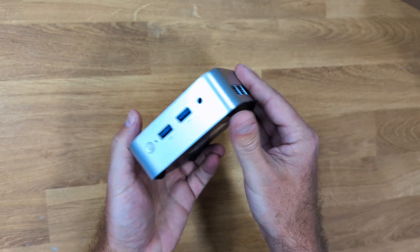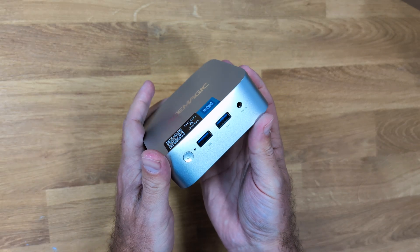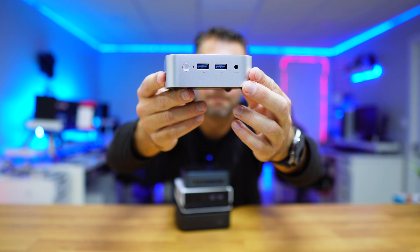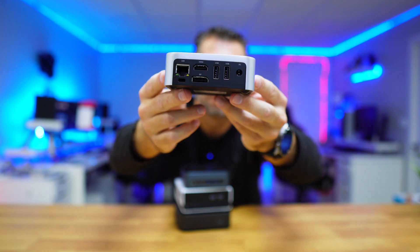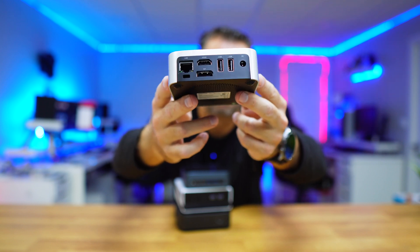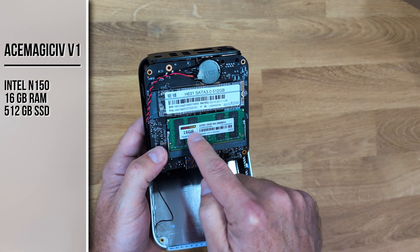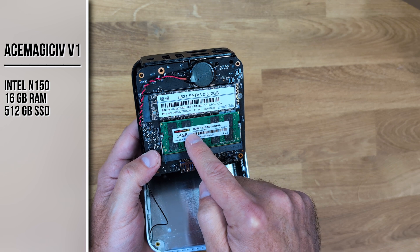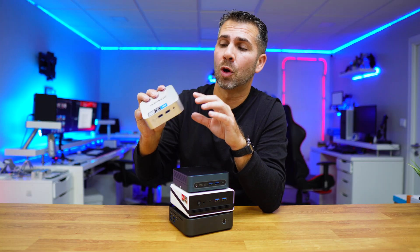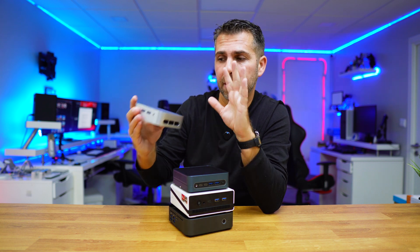Let's start with the Ace Magic Vista V1. This is the smallest of the group — it looks like a Mac Mini M4 but it's all plastic, no metal like the Mac Mini. At the front we have a power button and two USB 3.0 ports. At the back: two USB 2.0, one HDMI, one DisplayPort — supporting up to two displays. It has one gigabit Ethernet, an Intel N150 with four cores, 16GB of RAM expandable to 32GB, and 512GB of storage — but it's an M.2 SATA, not an M.2 NVMe.